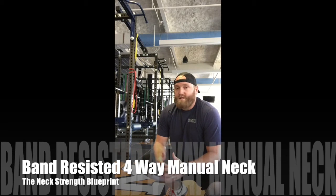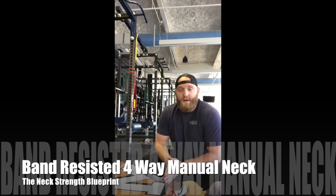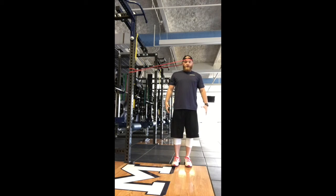We're doing the band resisted four-way neck — this is a big one because we're going to get all planes of motion in that neck. We'll start out with an iso hold, and once you gain strength you start putting some movement on it. You're going to get front, right, back, and left side. When you add movement, do about 10 reps for two sets. If you're doing just an isometric hold, think two sets of 30 seconds each side. You want to progress from that isometric hold into being able to have movement under control.